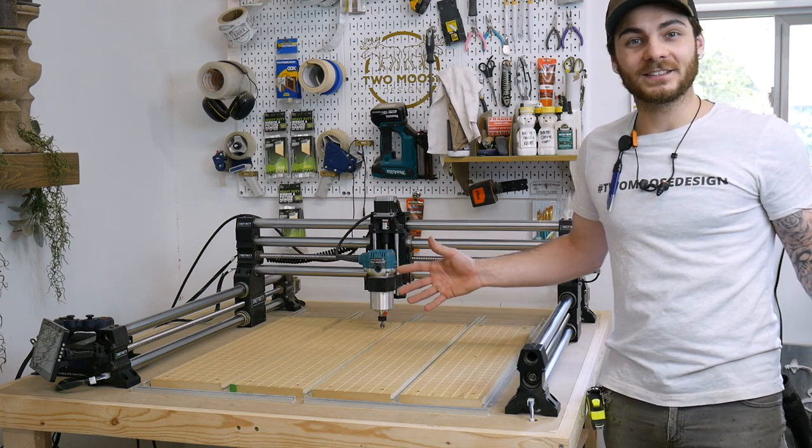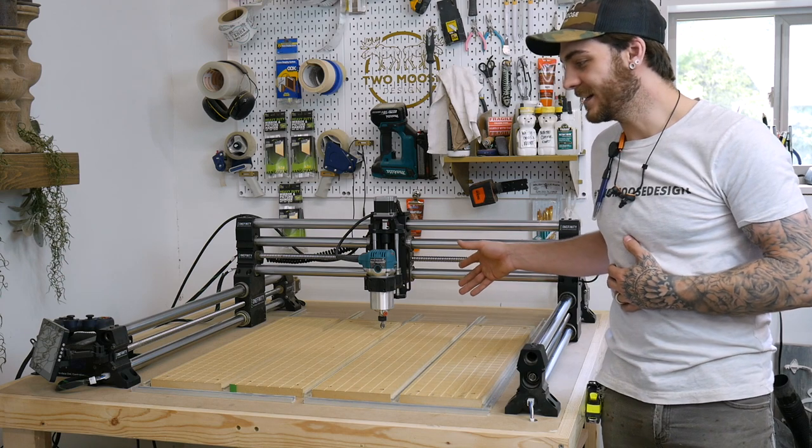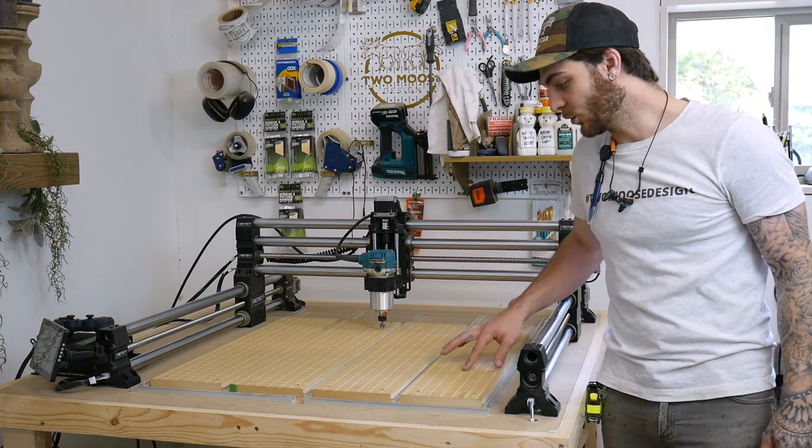What is up everybody? Welcome to our channel. Today we're going to show you guys how to install this wasteboard and T-Track system on the Onefinity CNC. I also added this cool little grid for ease of lining everything up, so let's just jump right into it.